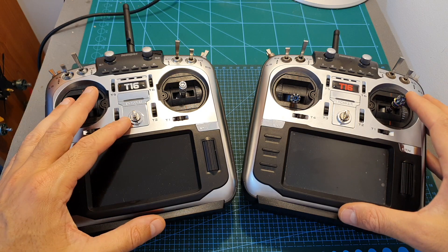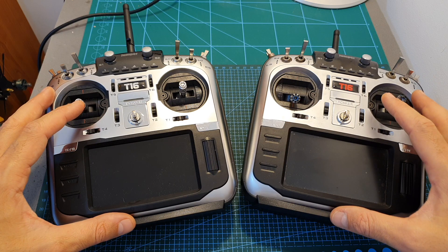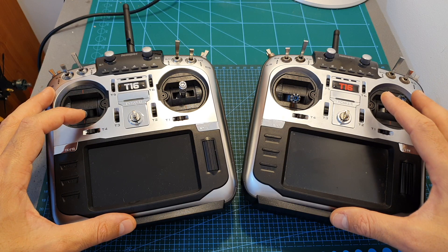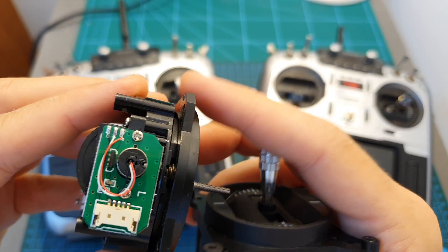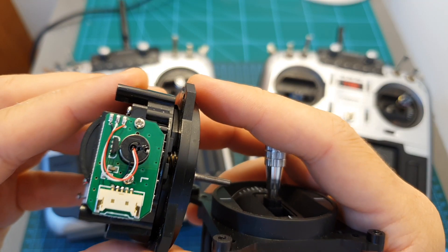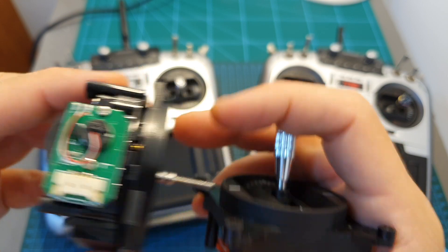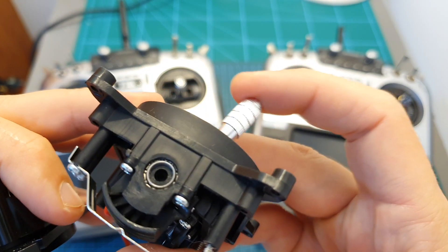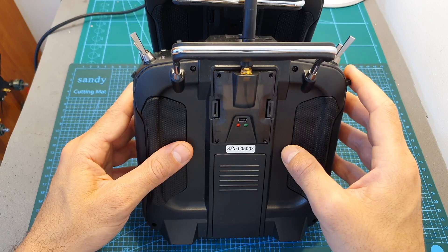Now let's go over the differences between the pro version and the previous one. First of all, the gimbals were upgraded to hall sensor gimbals. The biggest advantage of having hall sensor gimbals is that they are going to last much longer than normal ones, since they don't use any friction in order to detect the movement of the gimbal.